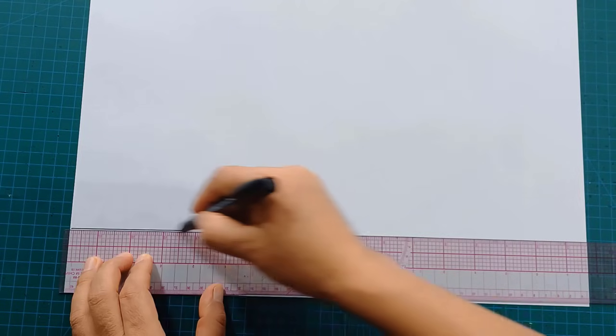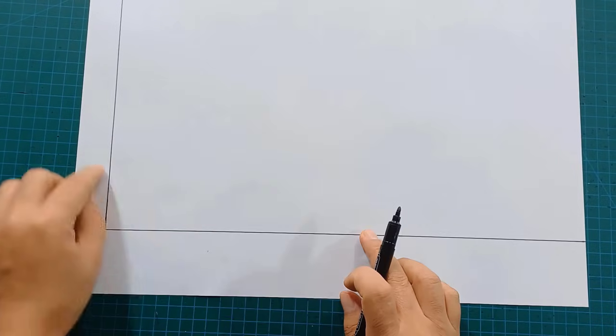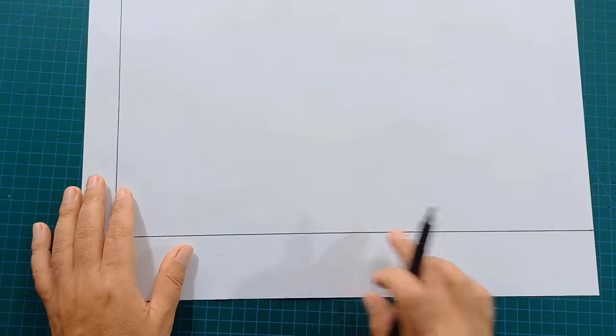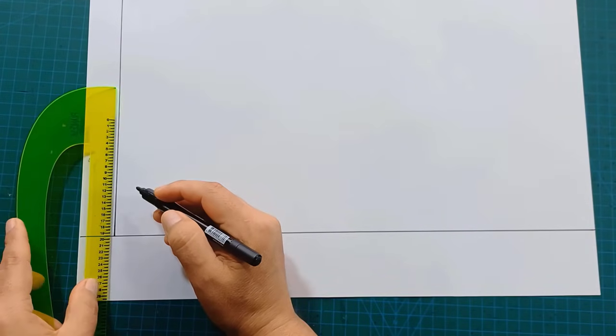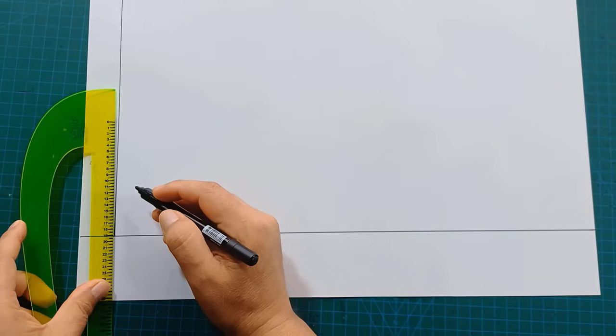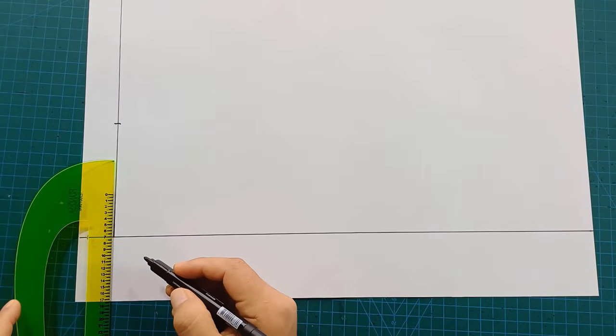I'm going to mark a vertical line. From these lines we're going to work. On this line we're going to mark half the width of the back — in this case it's 19 cm. I'm going to mark the width of the neckline at 7 cm.